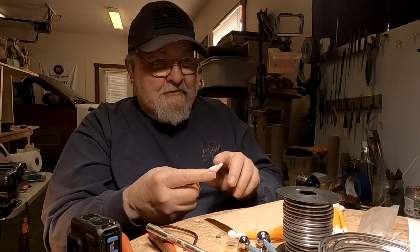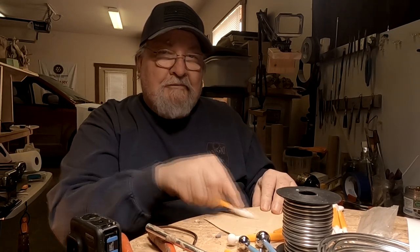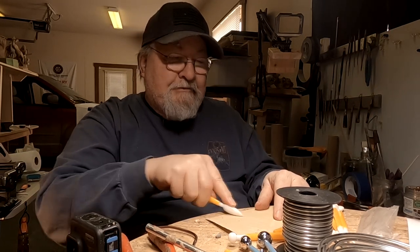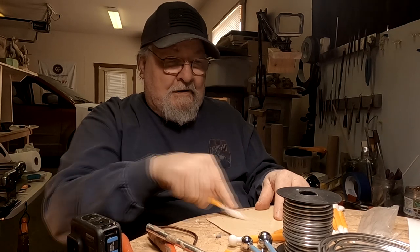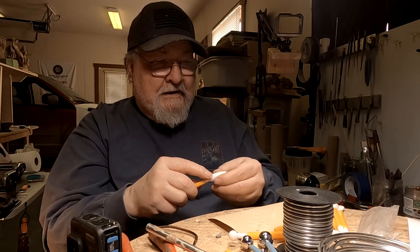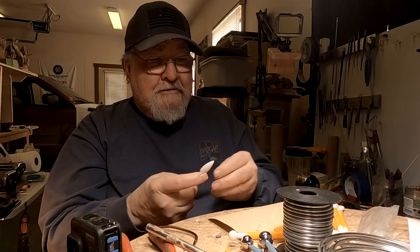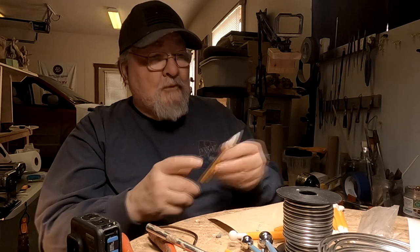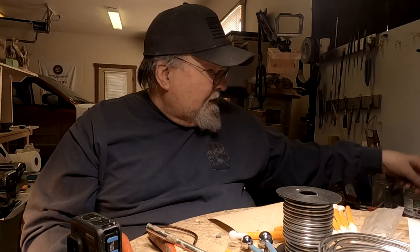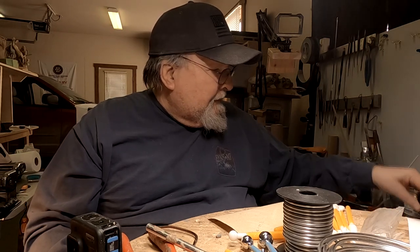By the way, just an update on my foundry. I was busy yesterday dealing with two foundries, trying to find one that would take me — one that would be close enough to work with. I finally got a response from the foundry that's about an hour and a half from here. The foundry that was seven hours from here would definitely do my stuff, but that's seven hours away. So I'm just so glad that I got a response from the foundry in Livingston, Montana.